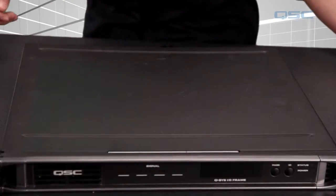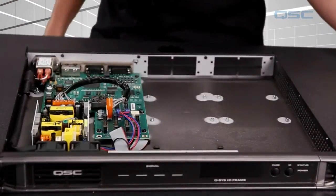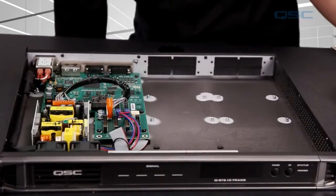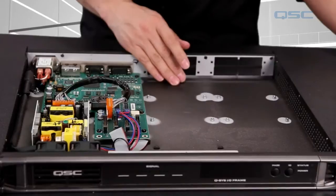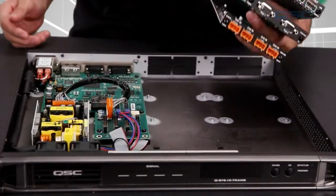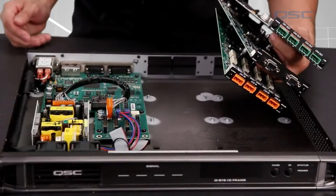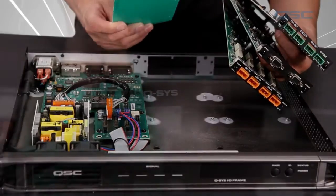If you order a new non-CTO device and take the lid off, it should look something like this. On I/O frames and on Core 250i and 500i, you'll notice the empty space for I/O cards. These units were not designed to run with empty slots — you'll need to install something into every available slot. If you don't intend on using an I/O card for every slot, you'll need to use a blank card on any remaining slots. Make sure that when you're ordering your I/O cards from QSC, you order enough blank cards to completely fill your device.